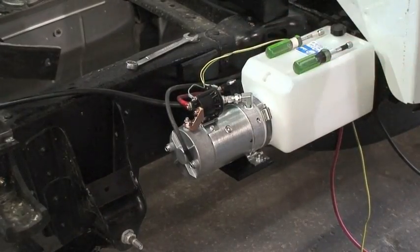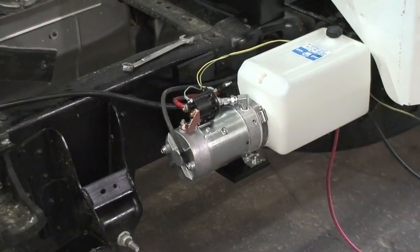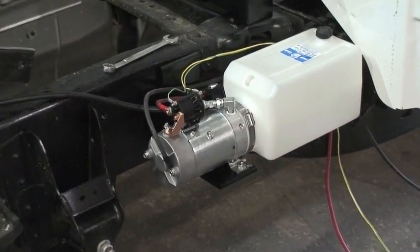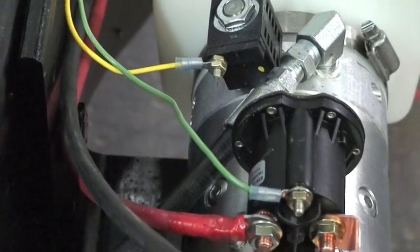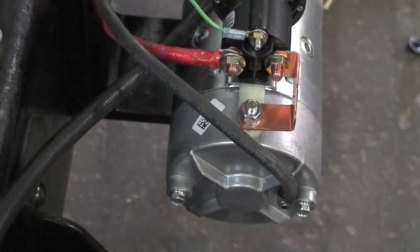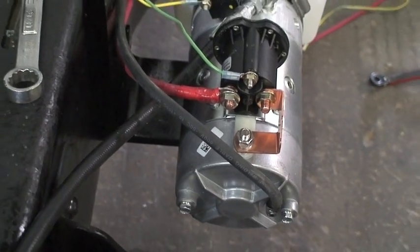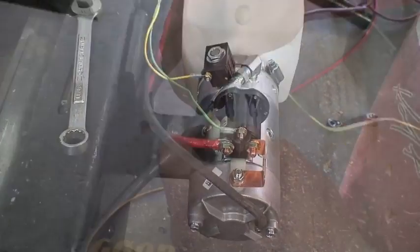We will not connect the brown wire in this application to the pump. The customer requested that the unit only operate when the ignition key is turned on and the truck is running. This controls access to the lift, allowing only persons with the key to operate the system for safety.